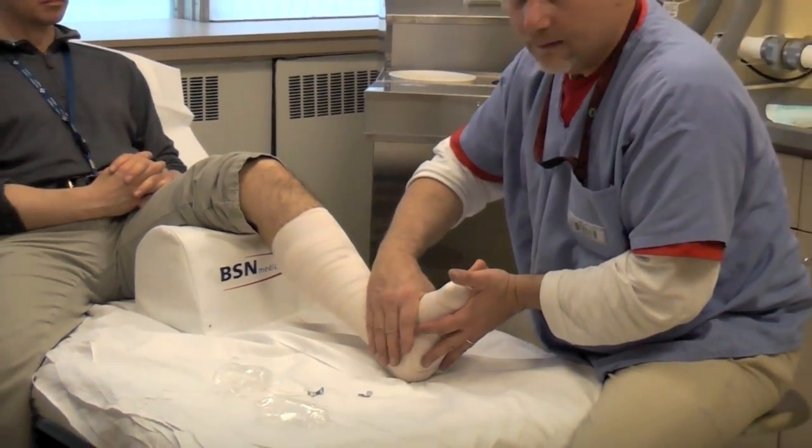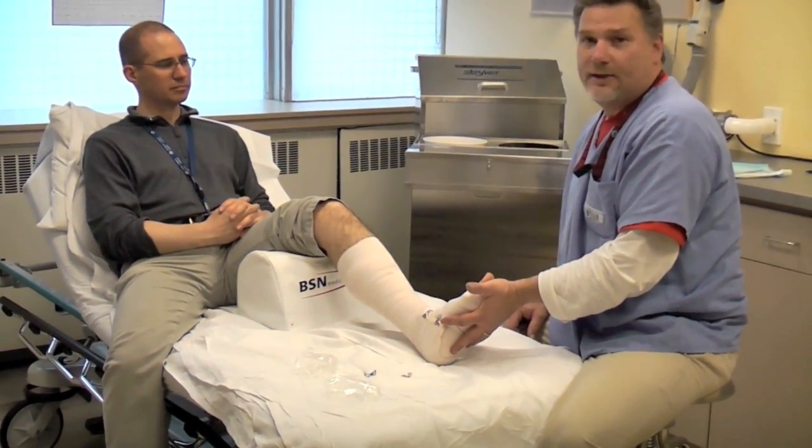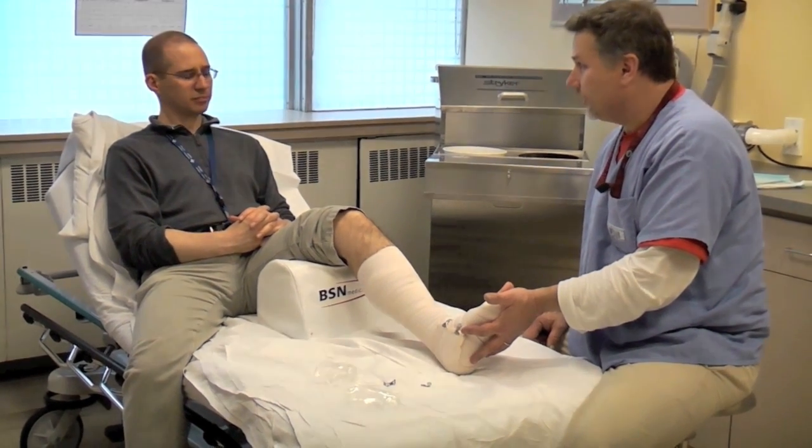The most important thing to get the ankle to 90 degrees is to have them relaxed — if their quadricep muscles are tight, you won't get the ankle there. Just hold it and wait until the cast hardens. And yes, this is a non-weight bearing splint.